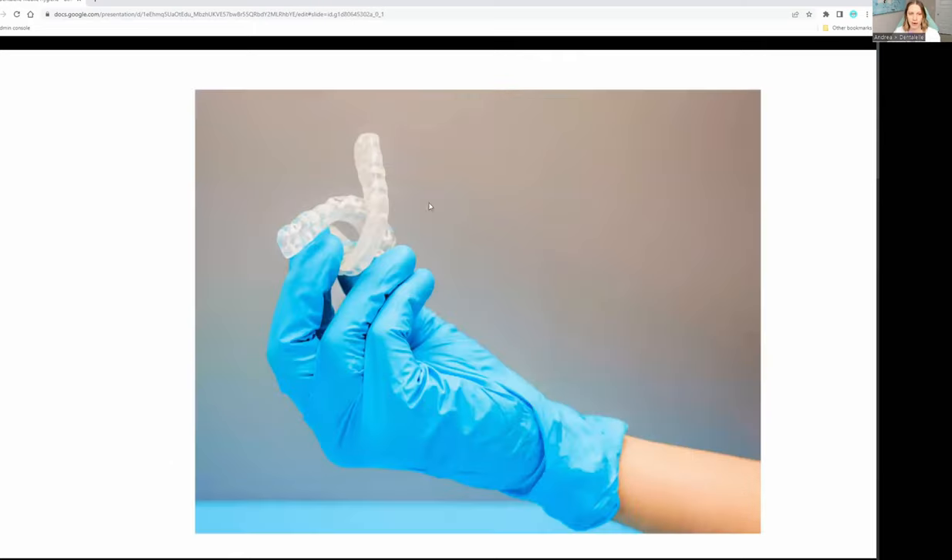A custom mouth guard — we would take impressions for you, send that off to the lab, and the mouth guard is meant to fit your mouth. You don't have one on the top and bottom; it's typically for the top or for the bottom, depending on what we're making it for. For example, I have a mouth guard because my jaw clicks and pops, so I wear one at nighttime to help prevent it from getting worse. It happened after I got my wisdom teeth taken out — something is a little bit out of alignment and we're trying to correct that.